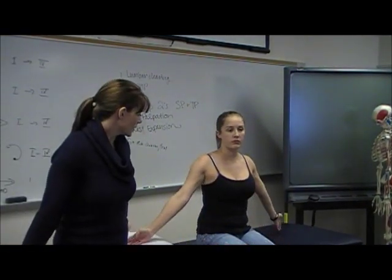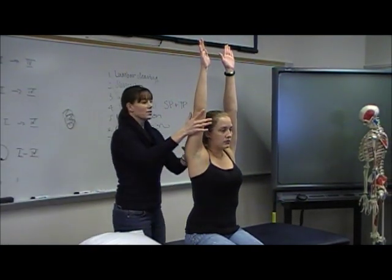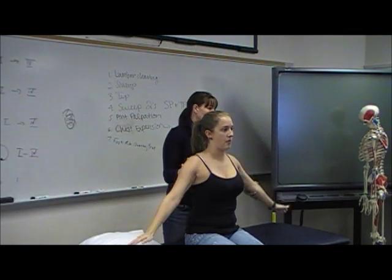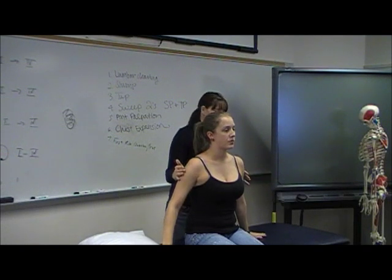Bring both of your hands out to the side like this — you're going to raise them all the way up toward your ears. I'm also going to overpress here a little bit. And if I'm behind the patient, I'm going to ask: did that reproduce your symptoms?